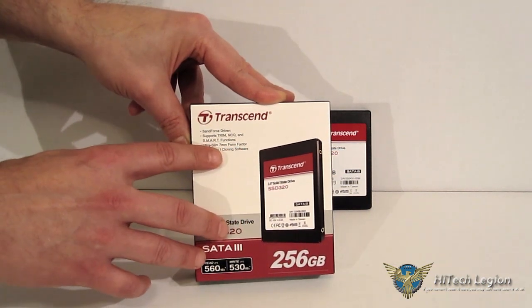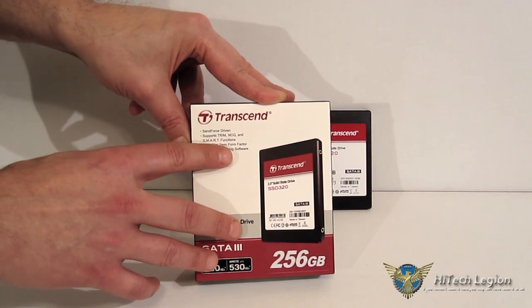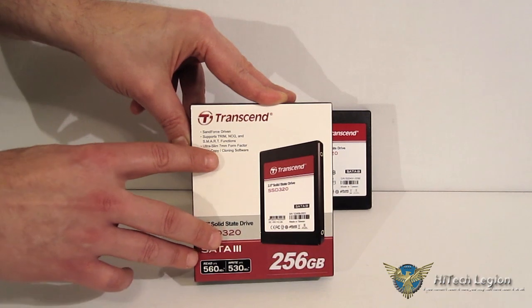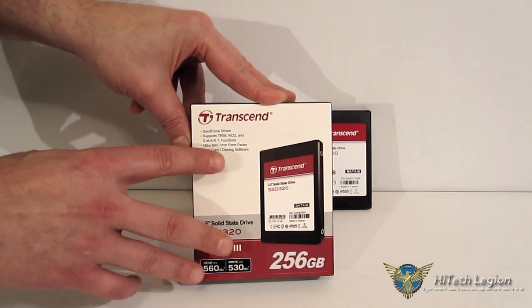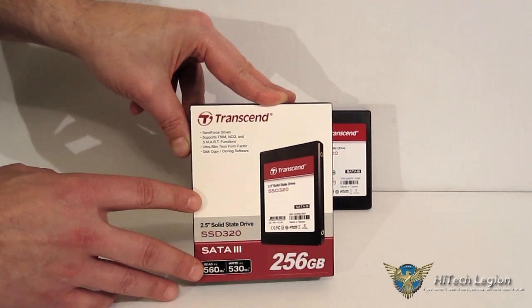Ultraslim 7mm form factor, so it is going to fit into desktops, ultrabooks, as well as notebooks. And finally, disk copy and cloning software is included. If you are coming over from a mechanical drive and just want to clone your disk, that's the easiest way to do it — the included cloning software makes everything very, very easy.